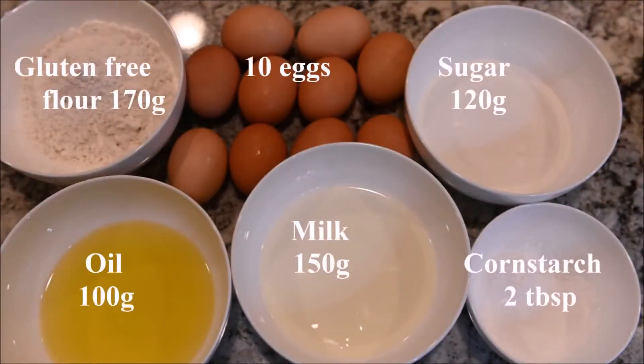The ingredients you need are gluten-free flour, eggs, sugar, oil, milk, and cornstarch.